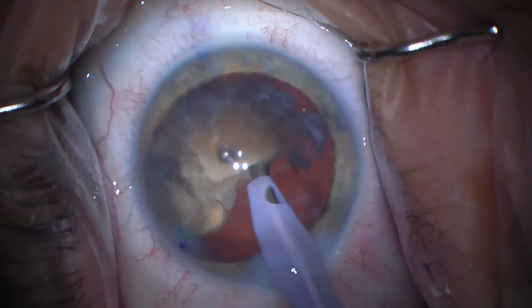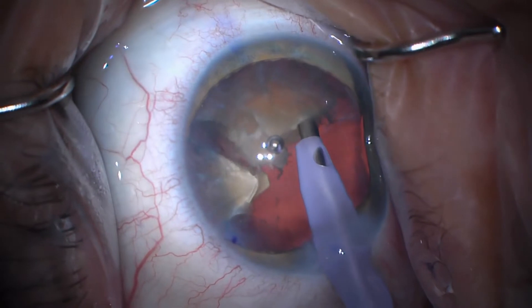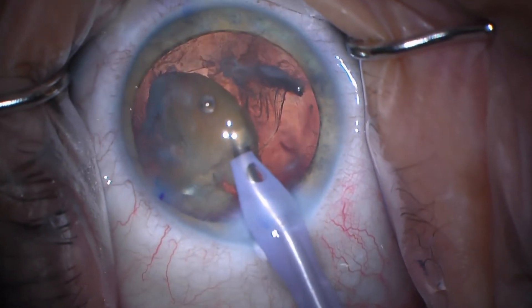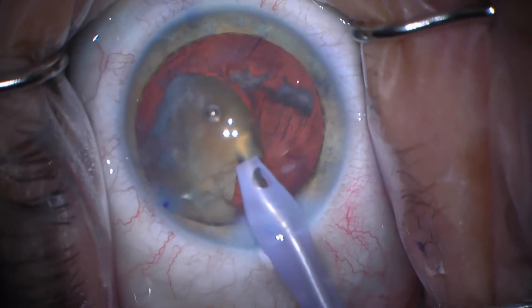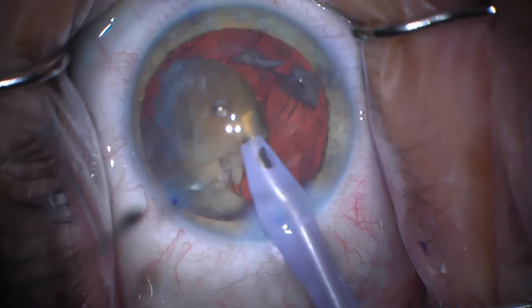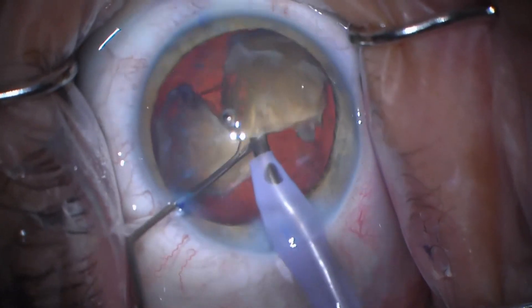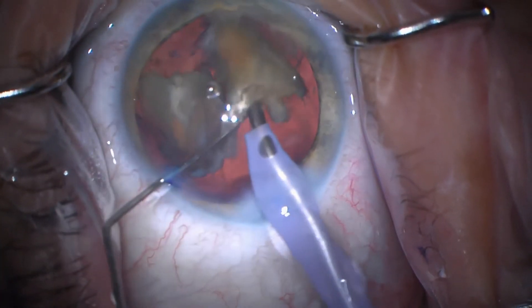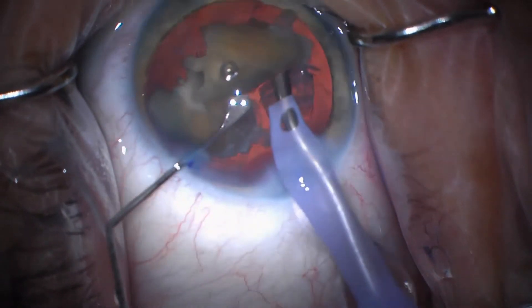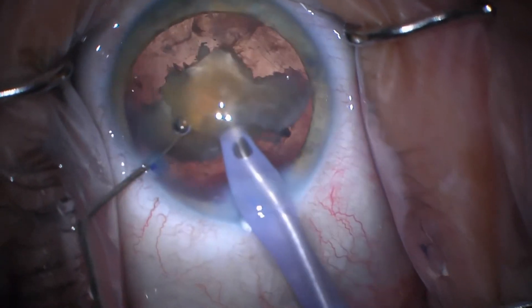But watch how long it takes me to get this big piece. If I just would have chopped this into two smaller pieces, the whole thing would have been much faster. You can see here it's not coming very well. The fluidics are off, so I'm going to take a second instrument here. And now the fluidics get worse because there's a second instrument introduced. I'm trying to get to the apex, but it's just not coming very well, and it's just because the piece was a little big.